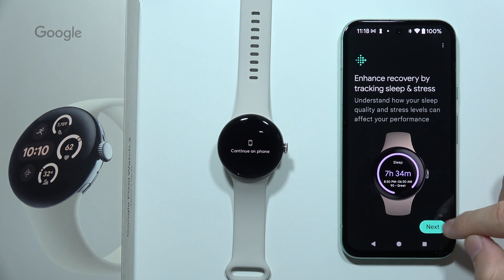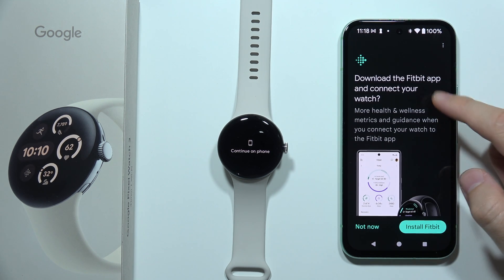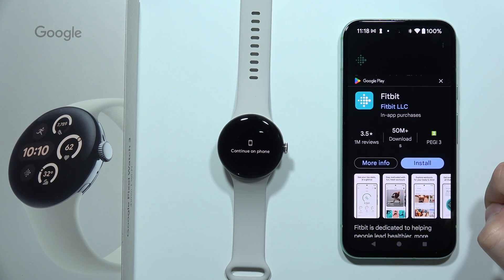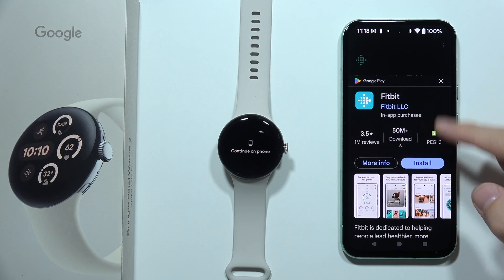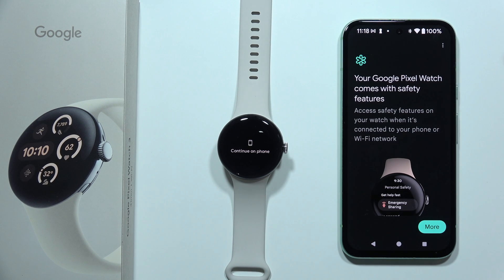Click Next, click Next again, keep tapping right here, and you can install the Fitbit application. You can click here and go through three steps. But if you don't want to do this, you can click Not Now and do this later.